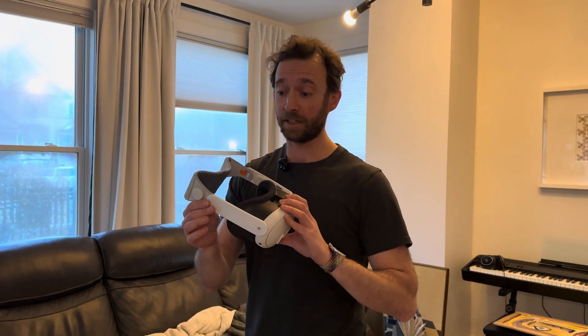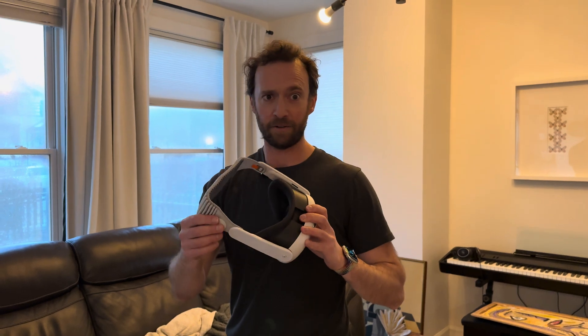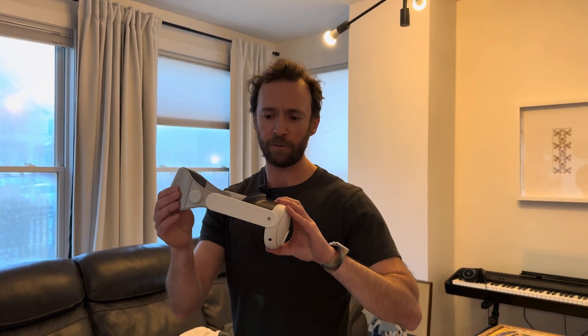Honestly, this thing is really comfortable. I like it a lot more than the stock strap. Same reason why I love it for Vision Pro — super comfortable, especially with the more lightweight headset.